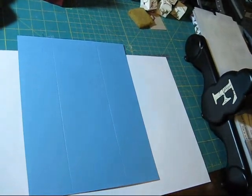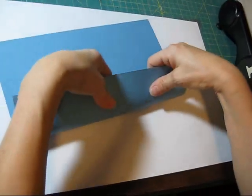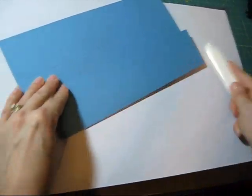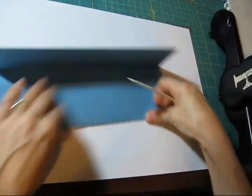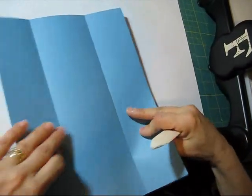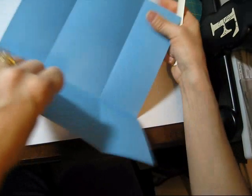Here we go. So that's what it's called — a box with one piece of cardstock. Now we're going to reinforce our score lines. I reinforce it very well. Reinforce this. Pull this over here, and pull this over here.